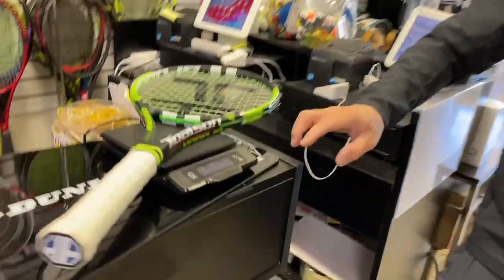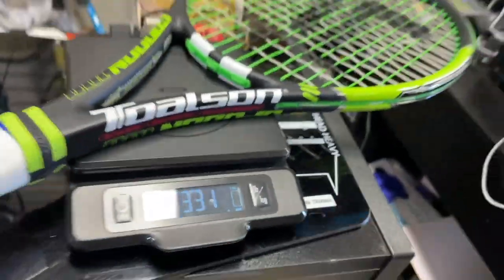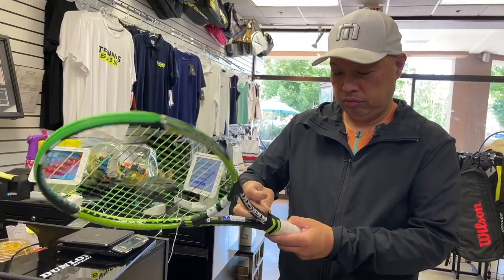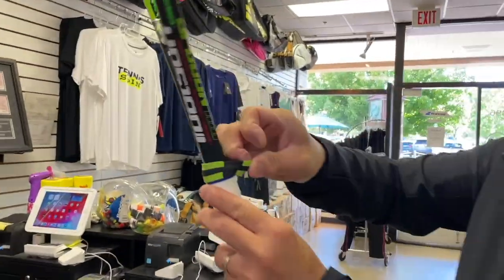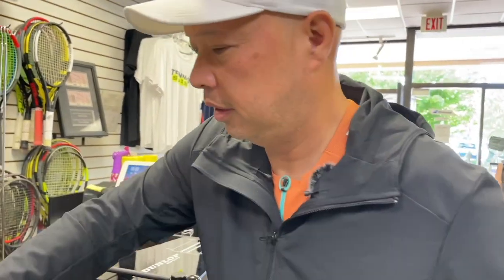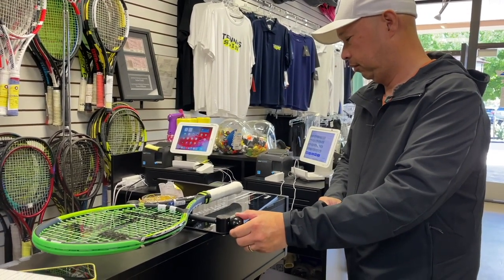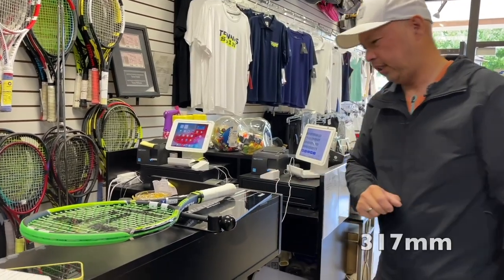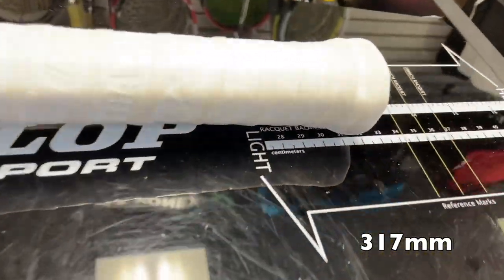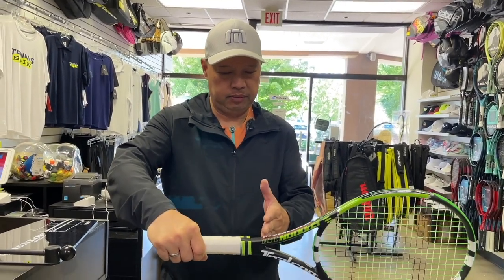It's 11.7 ounces with strings and overgrip — that's 331 grams. And 3.31 — wow, talk about a thick one. That's a thick one right there. Definitely matches the racket though. Balance at 3.17. I can feel the weight kind of in this area right here — it's weighted from here to here.